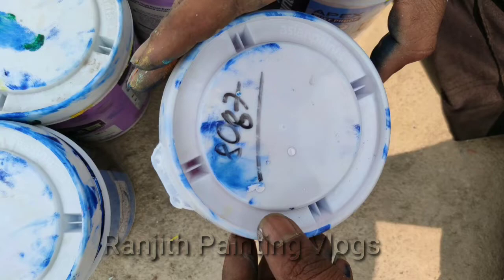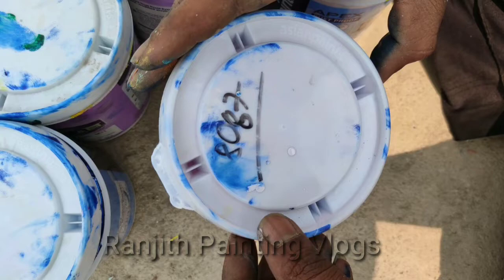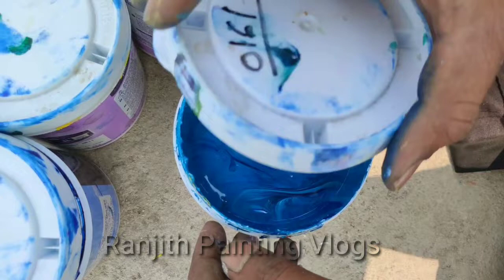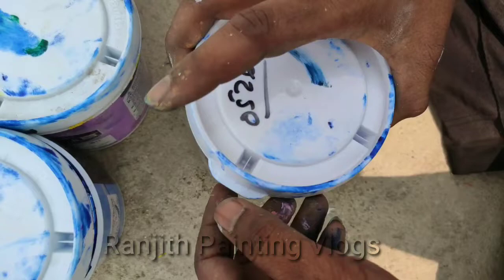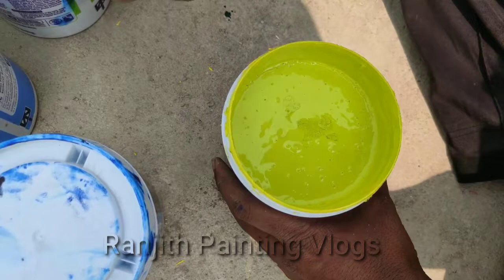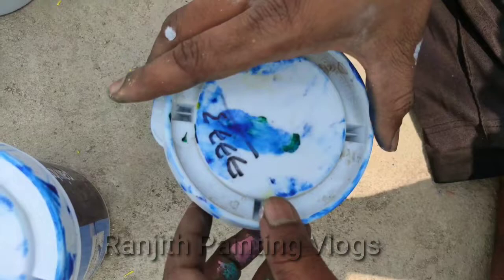This color is pink, color code 8087. This color is dark blue, color code 0161. This color is orange, color code 0526. This color is lemon yellow, color code 3773.